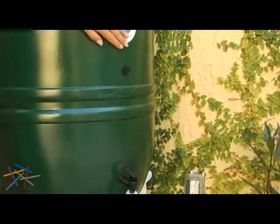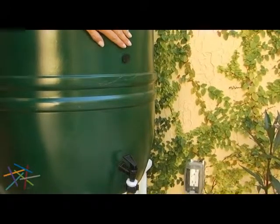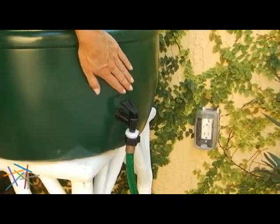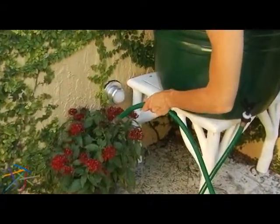This barrel is fully equipped with two spigot holes: one 14 inches from the ground, which is perfect for watering cans, and the other at ground level, which is great for hoses. So watering plants was never so easy.